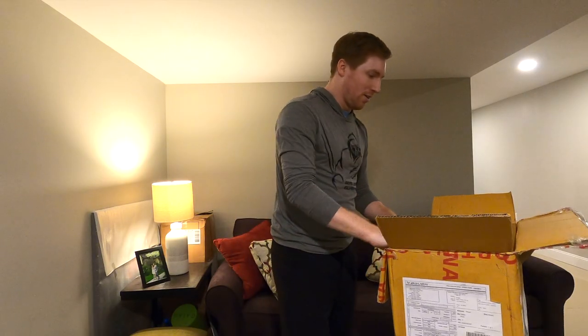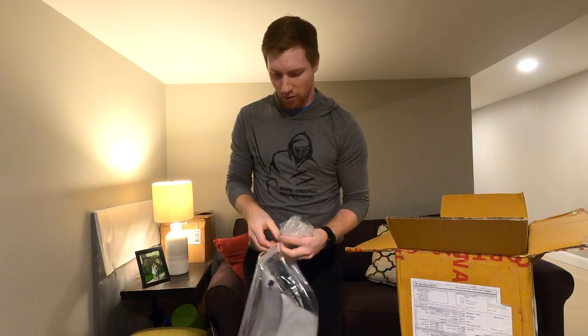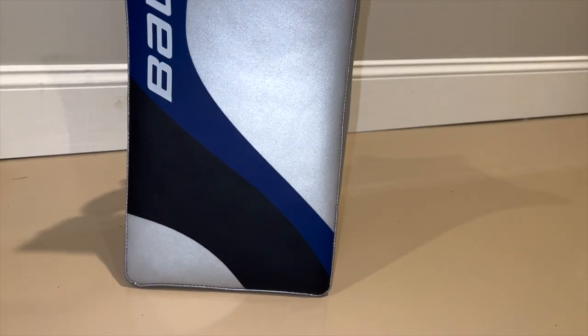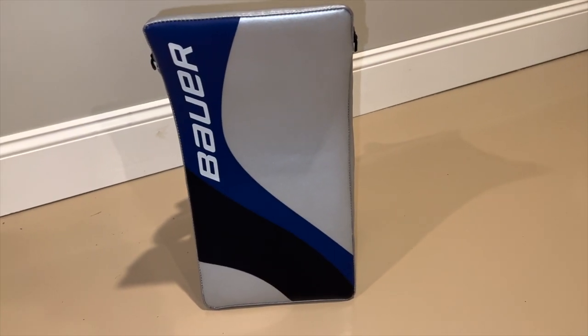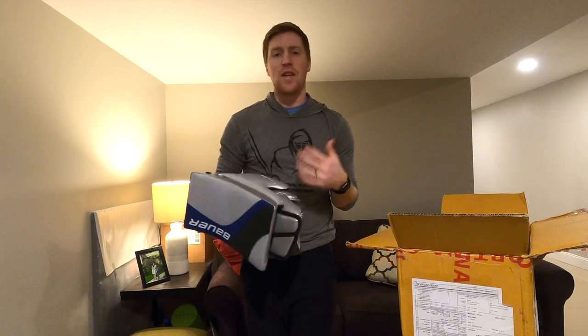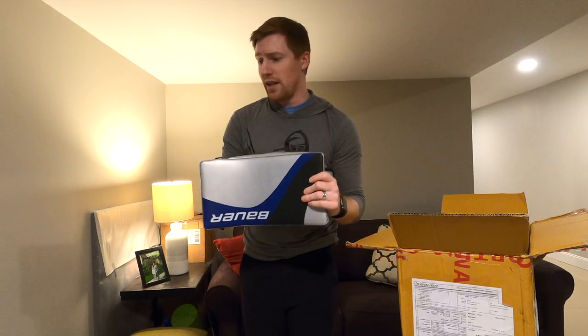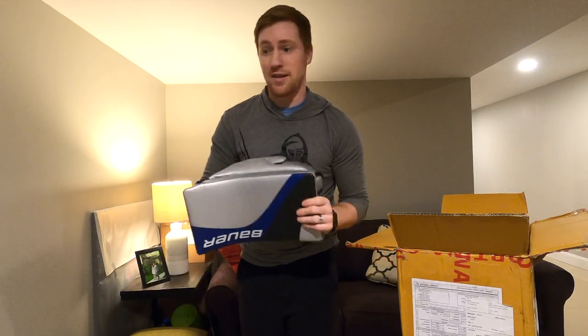What's next? The blocker. I went with the two-piece blocker — really excited about this one after having tried out a couple of different blockers from Bauer. The blocker has the same custom graphic: silver, black, and blue. Went with the two-piece 1X style blocker after having tried out the mock and the Hyperlite. This just feels a little bit nicer to me and the balance is really nice. Really looking forward to getting this one on the ice. It feels awesome already — really cushioned palm.